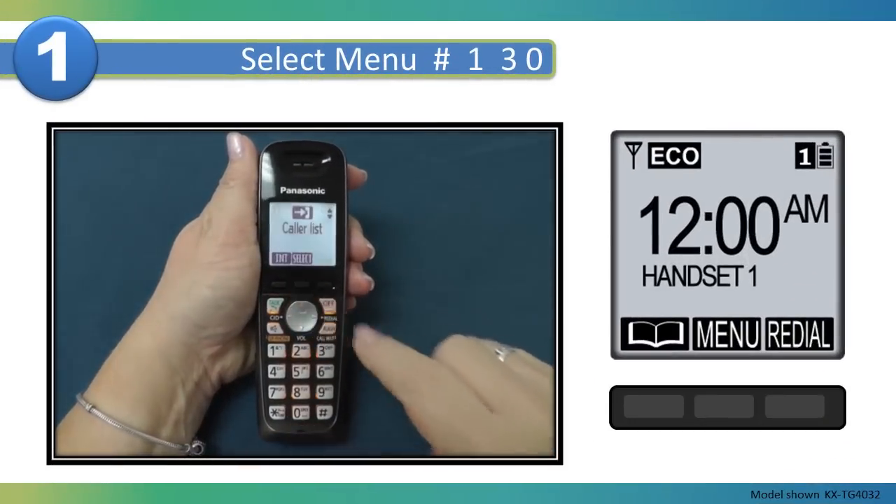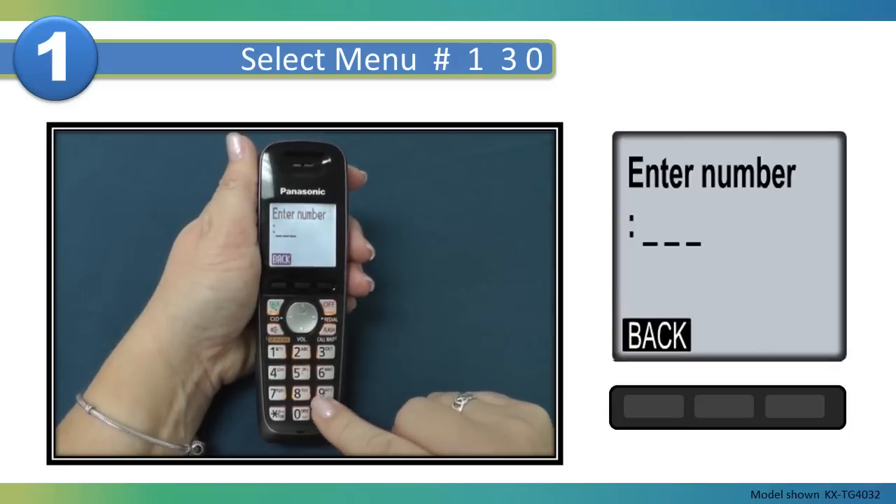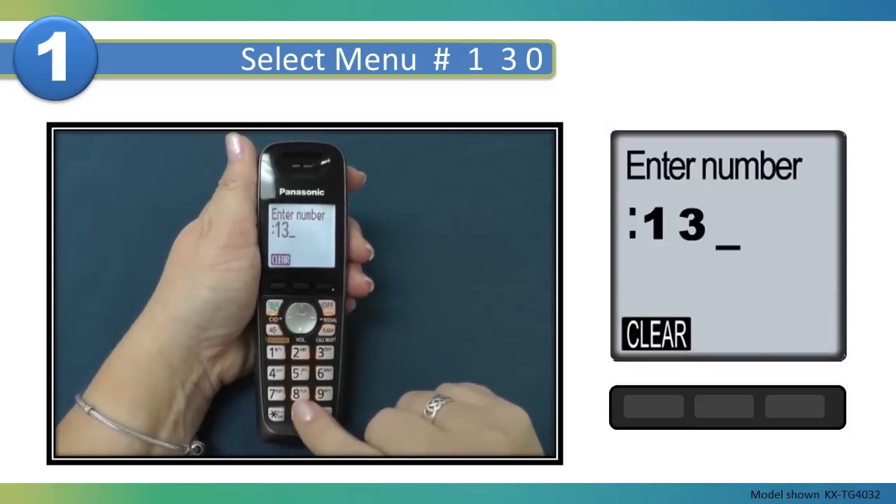On the handset, press menu, pound, one, three, zero.